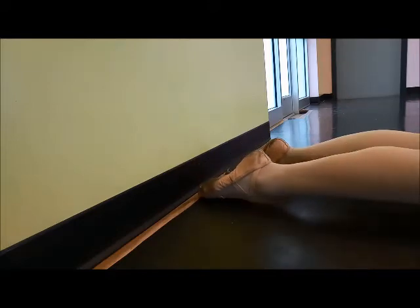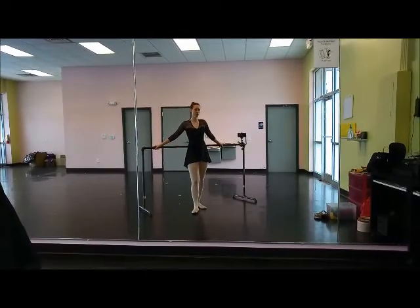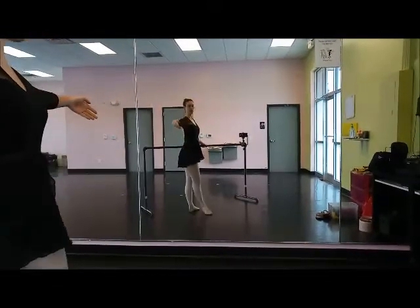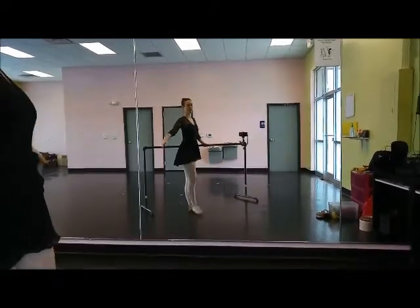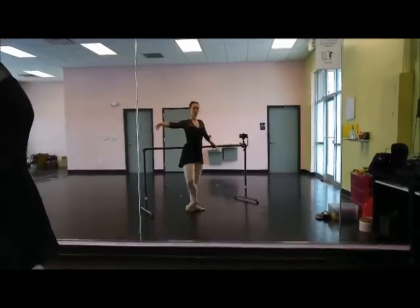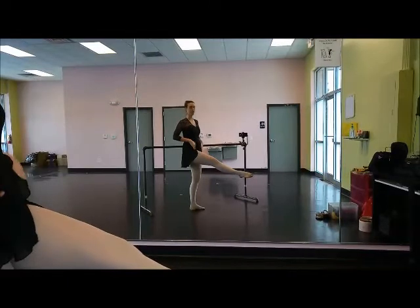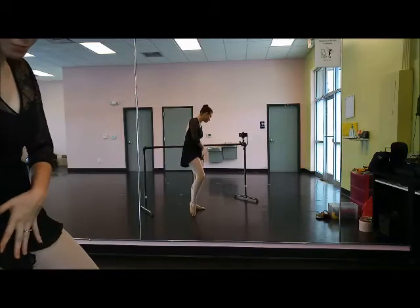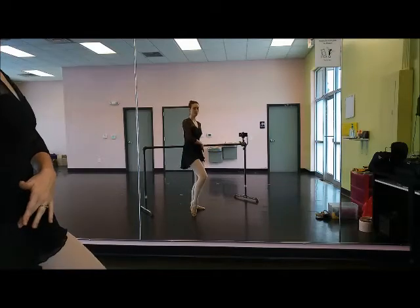How does this exercise pertain to plié, tendu, dégagé, grand battement, développé? What I find is that when a lot of students are bending their standing leg when they do a grand battement, or doing a développé and softening their leg, all of these things are connected to not lengthening in the proper directions. If I have a student who is doing a développé and their standing leg is softening, that tells me a couple things. Number one, they're locking into their hip flexors, which is a big no-no. Number two, their pelvis is tilting, which is forcing the hyperextension and bending their knee, because it's activating the hamstring, and that's the hamstring's job — to bend the knee.